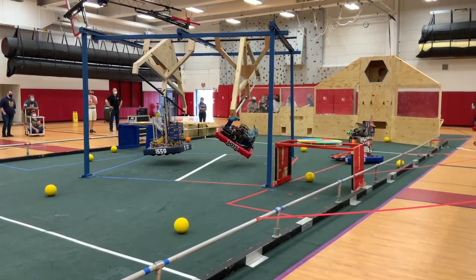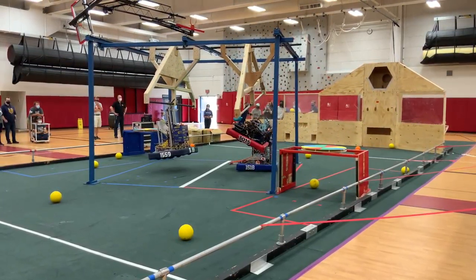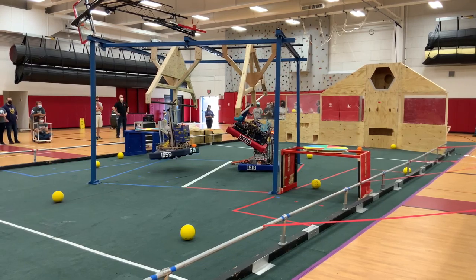And they're both on the ground. Excellent shot. Yeah, it looks like we are friends.